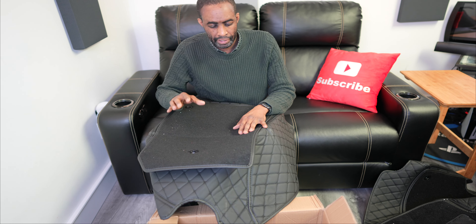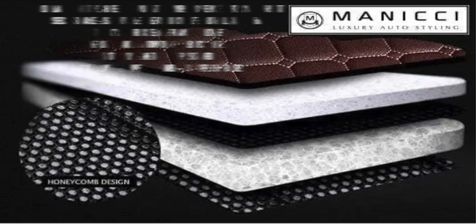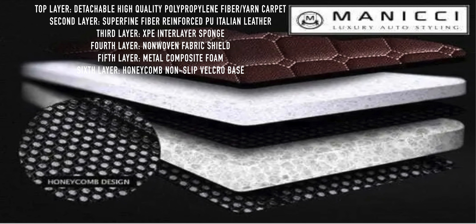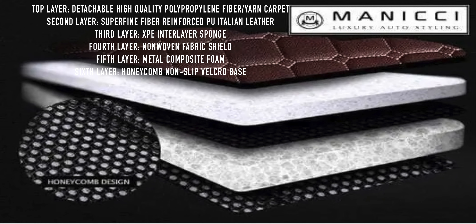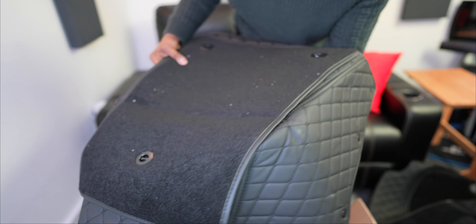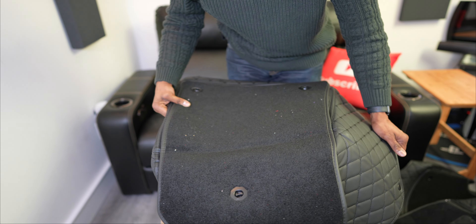Let's talk about the materials and layers. The top layer is a high-quality polypropylene fiber — like a yarn carpet. The second layer is a super fine fiber reinforced PU Italian leather. The third layer is an XPE interlayer sponge — you can definitely feel the spongy material. The fourth layer is a non-woven fabric shield. The fifth layer is a metal composite foam. And the sixth layer is the non-slip velcro base. The stitching and quality make for a really compelling carpet. I opted for the more grown-up look — black on black with black on top.